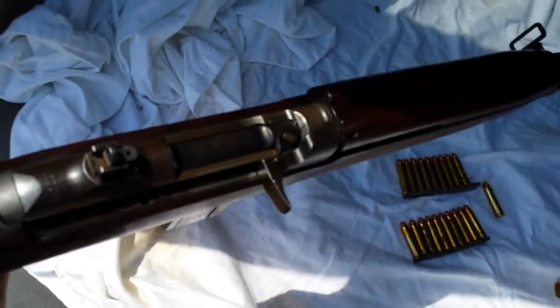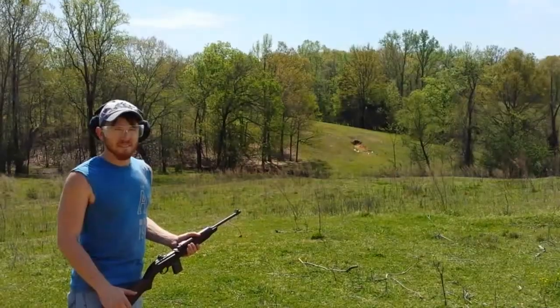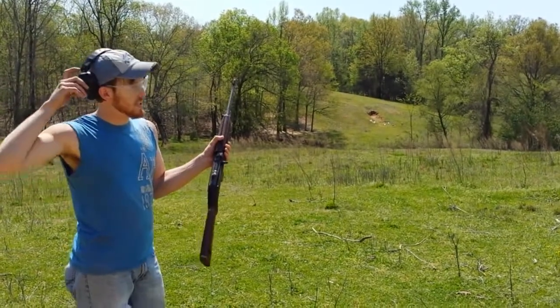At roughly about a hundred yards, 1942 Winchester — let's see what this can do, 15 shots.